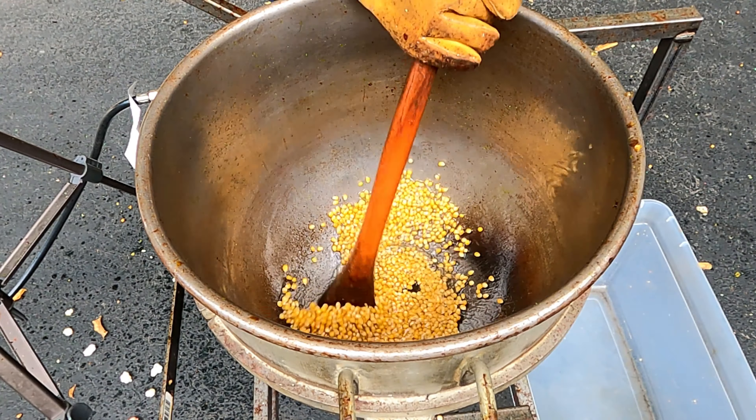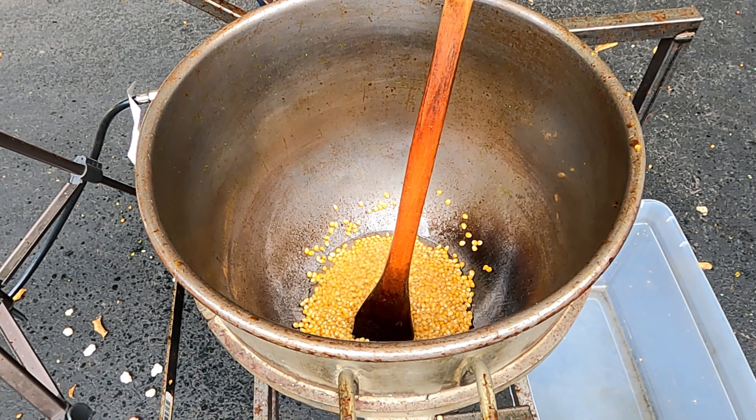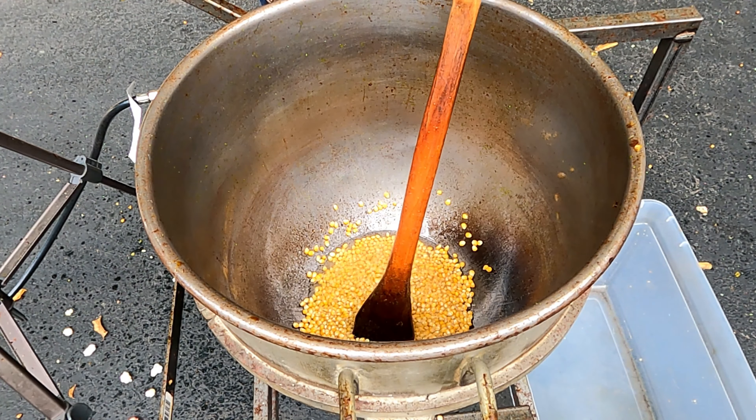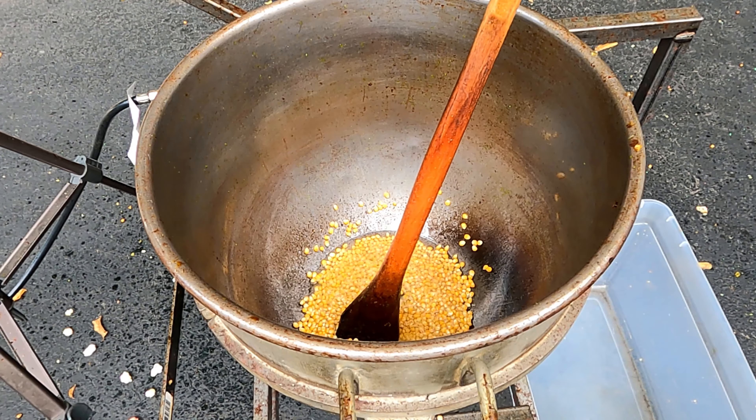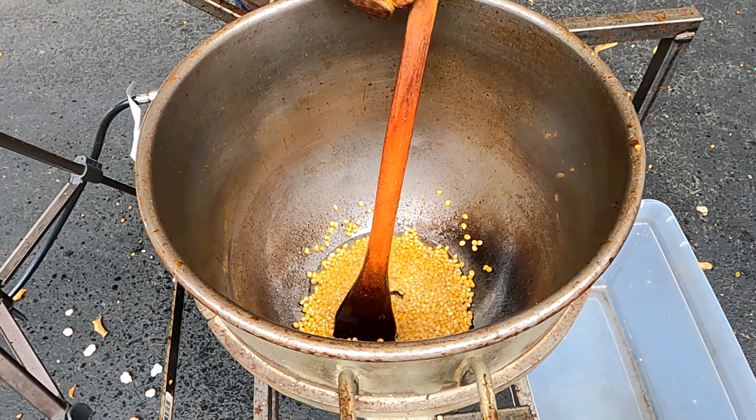If you want to get the Popcorn Genius recipe book, there is a link down in the description where you can pick that up for free. There are so many different recipes in there. We use the kettle corn machine, a theater style popcorn popper, and also a stove top type popper as well. Check that out and get those recipes today.